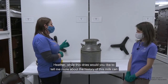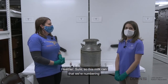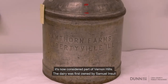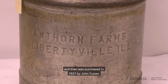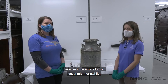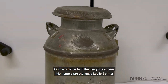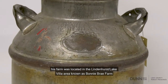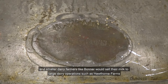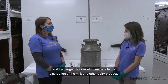Heather, while this dries, would you like to tell me more about the history of this milk can and why the museum decided to accept the donation? Sure. This milk can is from the Hawthorne Farms Dairy in Libertyville, Illinois, now considered part of Vernon Hills. The dairy was first owned by Samuel Insull and then purchased in 1937 by John Cuneo, when it became known as Hawthorne Melody Farm — a name still known in the area because it became a tourist destination. On the other side of the can you can see a nameplate that says Leslie Bonner. Bonner was a smaller dairy farmer whose farm was located in the Lindenhurst Lake Villa area, known as Bonnie Bray Farm. Smaller dairy farmers like Bonner would sell their milk to large dairy operations such as Hawthorne Farms, which would then handle the distribution of the milk and other dairy products.